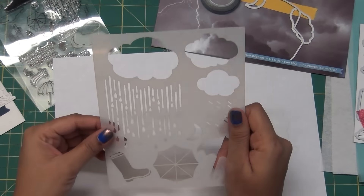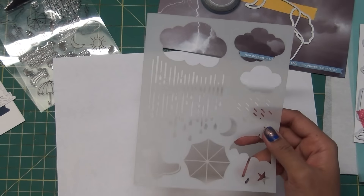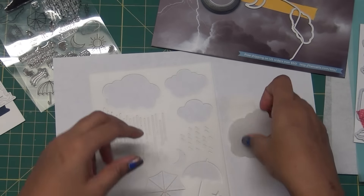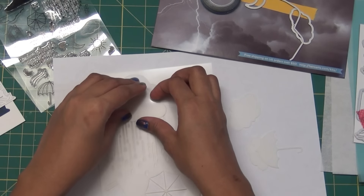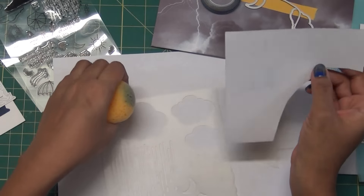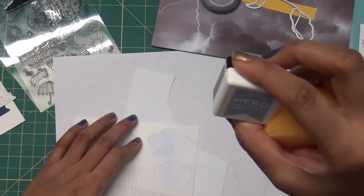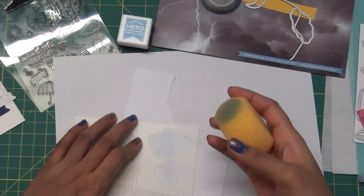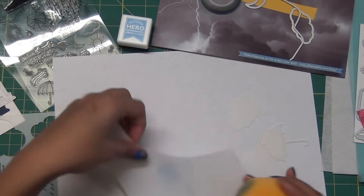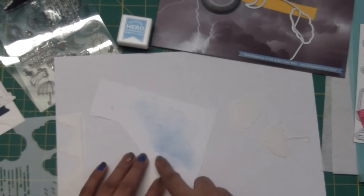This kit came with a beautiful stencil. Before jumping into the cards, I want to show you some tricks and how this kit is going to work. In these stencils you can see there are big clouds and small clouds, and also some kind of negatives. The kit also came with this sponge - you can cut it and put ink on it. It's a stormy sky blue coloring.